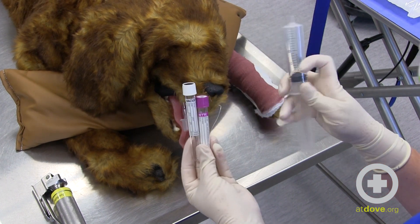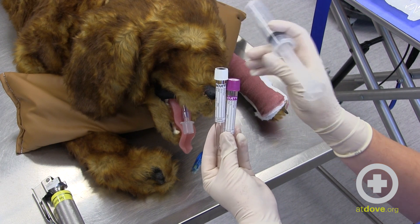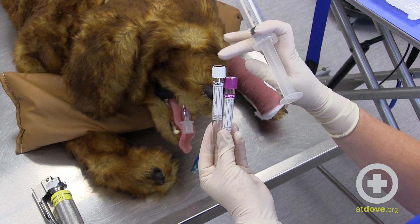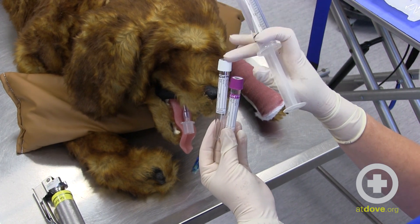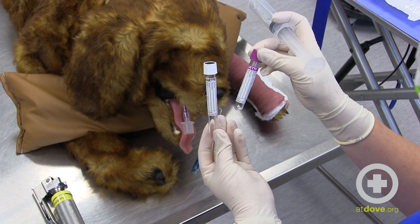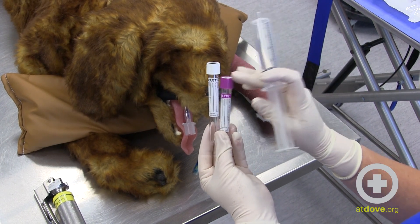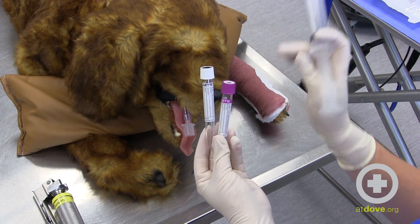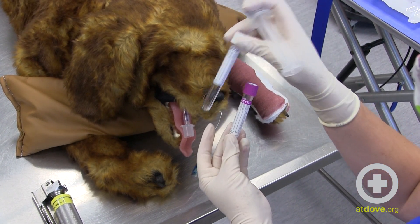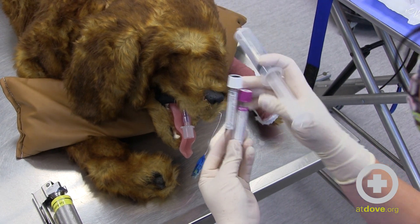You want to make sure that you put the fluid divided into two tubes. You can use a plain top, non-additives tube for culture, and then use a lavender top for cytology. Don't use a serum separator. A plain top with no additives is good for aerobic and anaerobic culture, and then the lavender top for cytology.